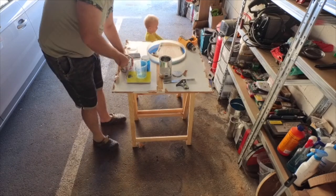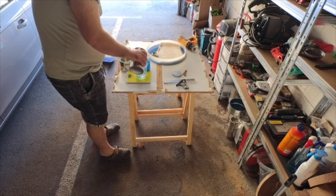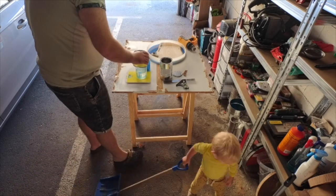Here you see my 15-month-old son. He is always with me when I'm making things at my home, checking the progress.